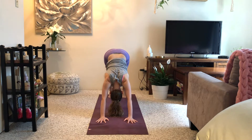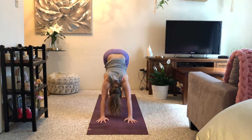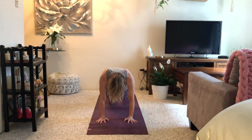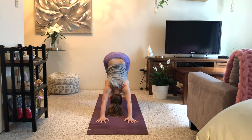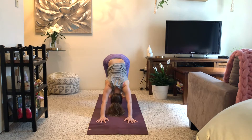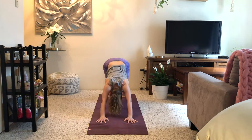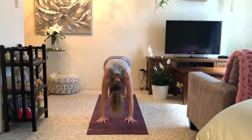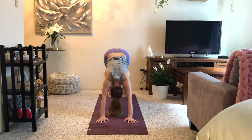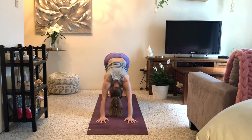As you breathe in, ripple forward to high plank; as you breathe out, send your hips up and back to downward facing dog. Repeat that. You can continue with the ripple or take it into a wave: as you come forward, bend your knees; breathe out, hips go up and back as your chest touches your thighs. We're getting into all of the joints here, moving more fluidly — or you can continue with plank to down dog. Last round, exhale hips back, inhale down dog.